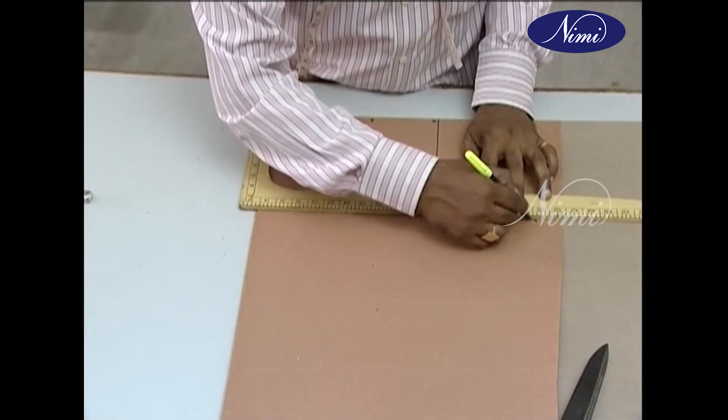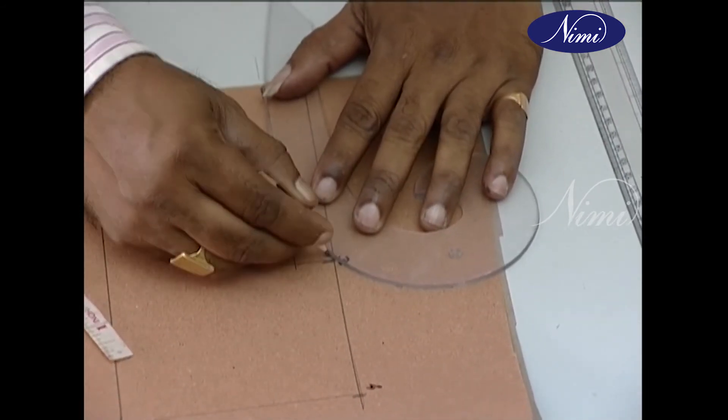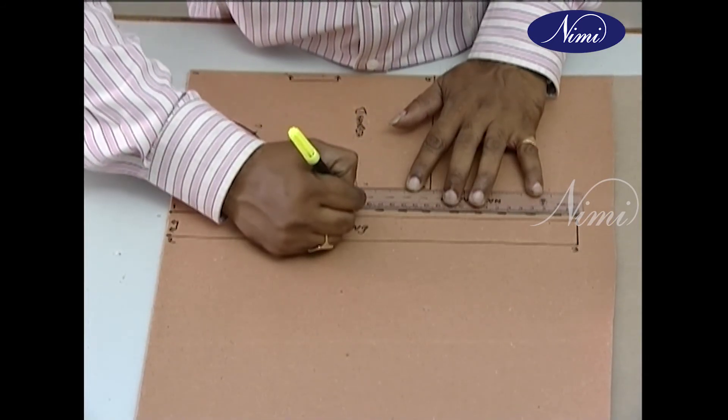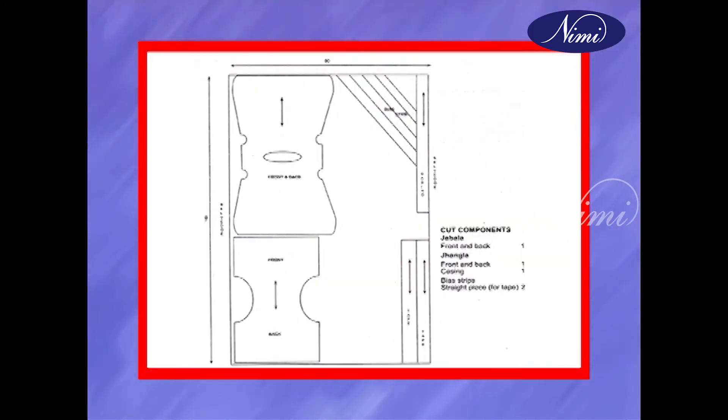Draw straight lines with a scale and curved ones with a curve stick, maintaining equal distance as shown. The dotted lines indicate the master pattern lines after adding the required allowances to the pattern. Draw grain marks — that is, arrows parallel to the straight side of the garment — to indicate in which direction the pattern has to be laid on the fabric grain at a later stage.